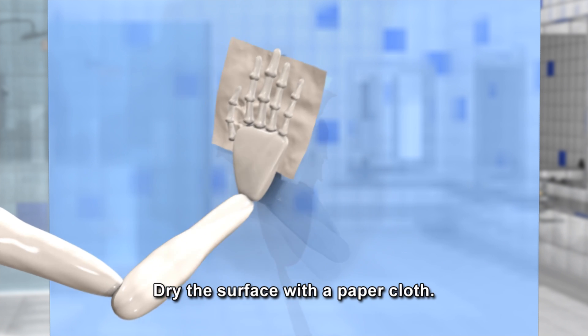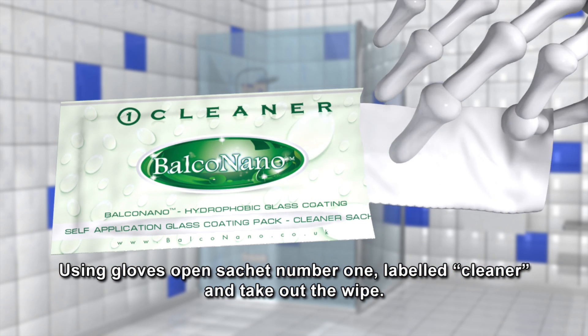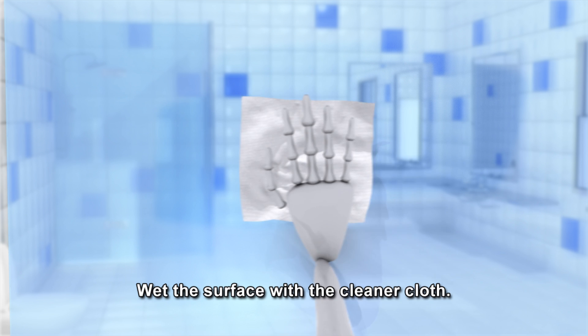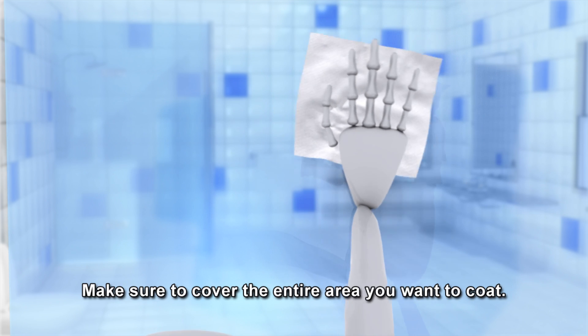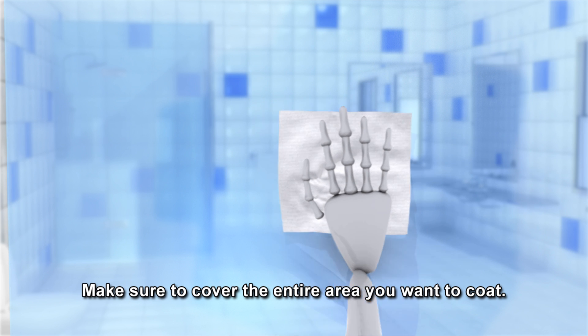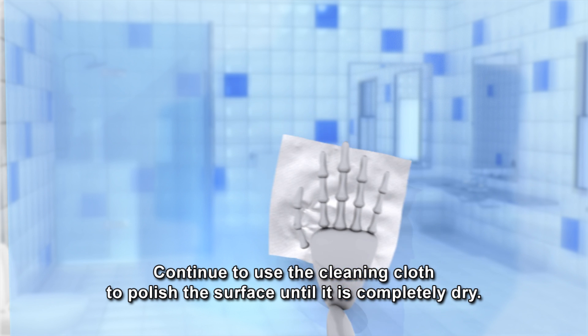Dry the surface with a paper cloth. Using gloves, open sachet number one, labelled cleaner, and take out the wipe. Wet the surface with the cleaner cloth, making sure to cover the entire area you want to coat. Continue to use the cleaning cloth to polish the surface until it is completely dry.